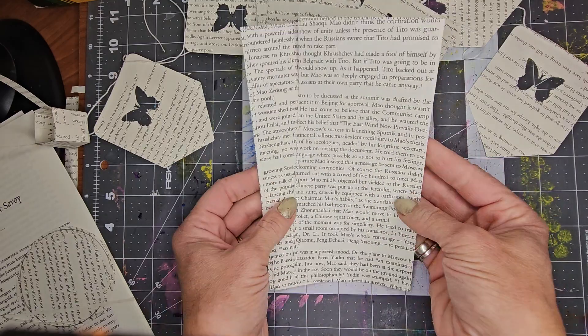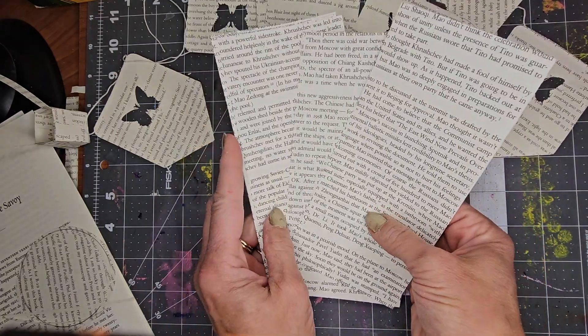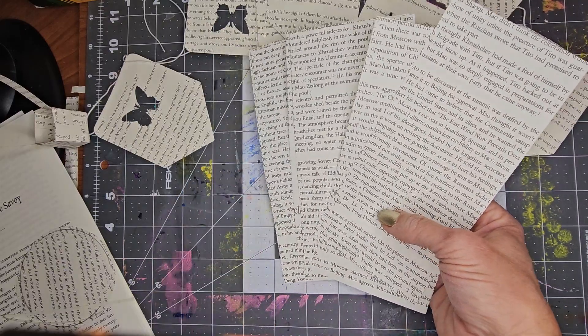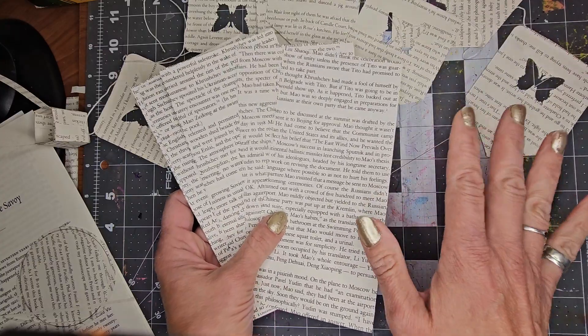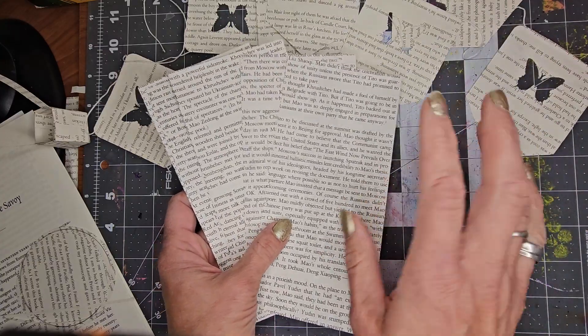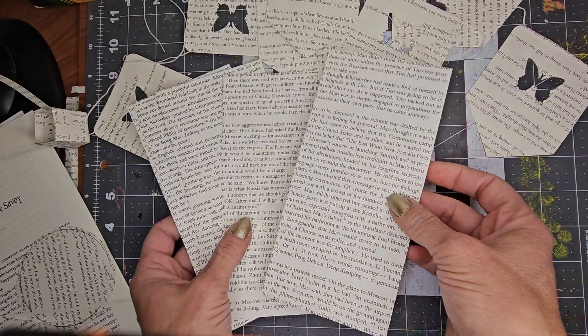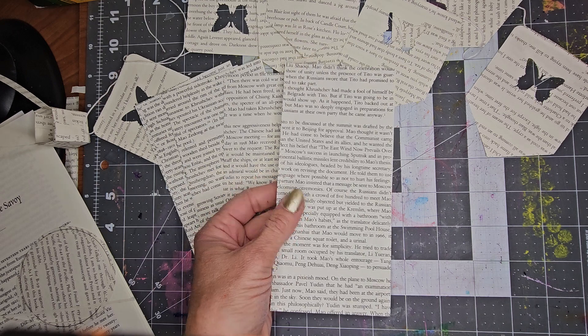You'll need some book pages, or you can use scrapbook paper or magazine paper. Magazine paper is trickier because it's very thin and it doesn't hold up as well. So a book page really works great — if you have an old book you can cut up, it's fabulous.